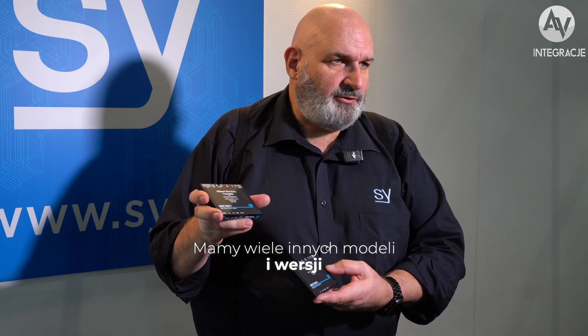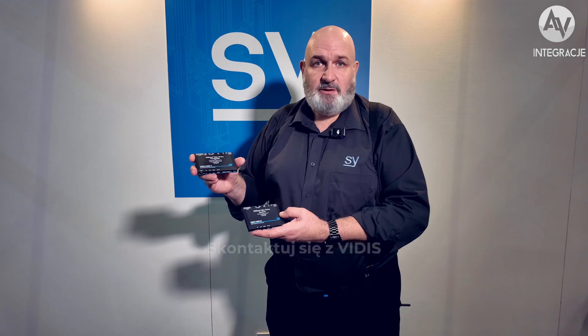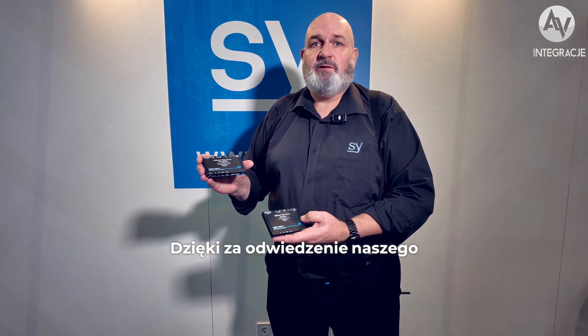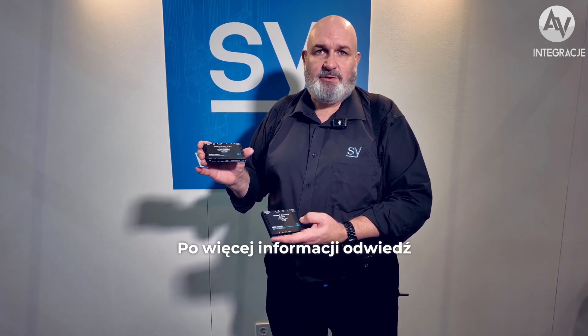So this is one of our extenders. We have many more different models and versions — some with varying features and functions to suit different specific use cases. Get in touch with Vidis or us at SY Electronics for more detailed information on the choices we can offer you. Thanks for visiting our stand at the ISE show. Remember to go to vidis.pl or sy.co.uk.